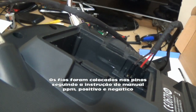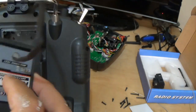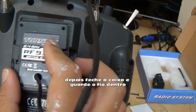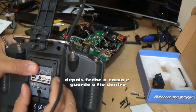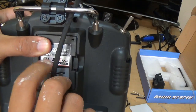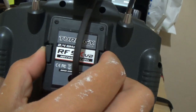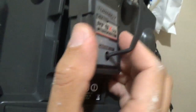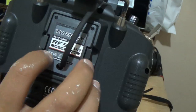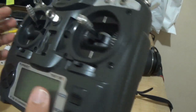PPM, positive and ground — it's there. I took the cover and passed the wire through the bind button hole. I closed it and put the wire inside the hole. After putting the screws to close the box, you can see the wires are there and I can remove them any time I want.